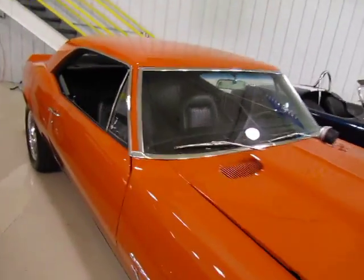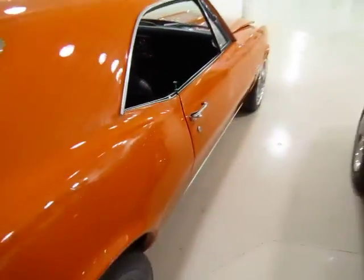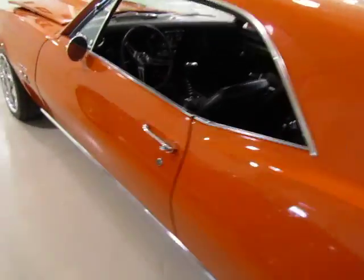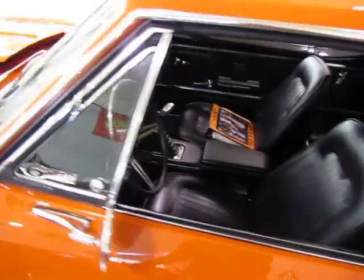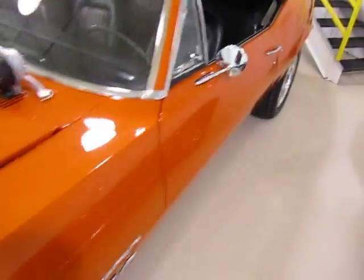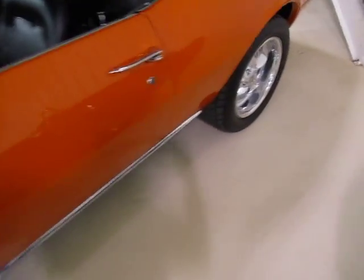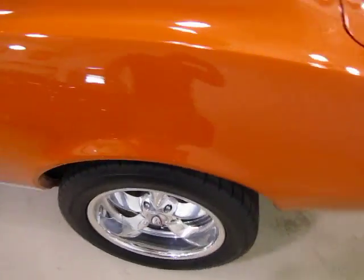What's up guys, this is Rich again at the Ultra Motor Sports warehouse. We're checking out this 1967 custom restomod Camaro done in hugger orange. This thing is pushing 500 rear wheel horsepower with a B&M slap shift kit — totally custom in every single way. This thing is a real nice car. Boyd Cottington wheels on it.